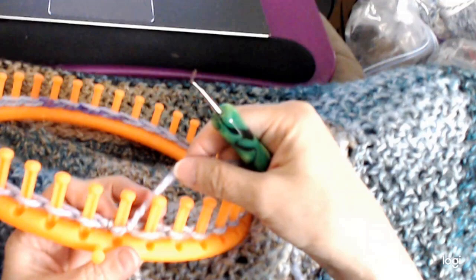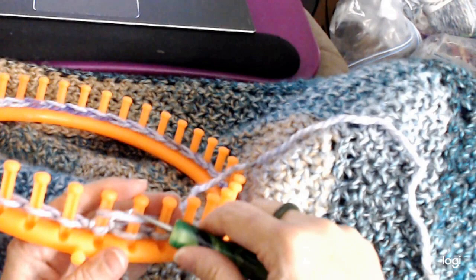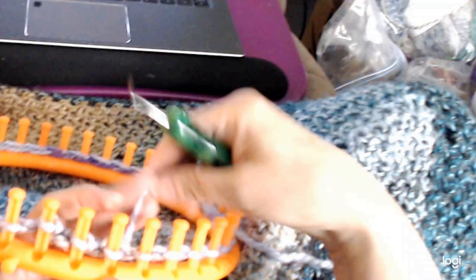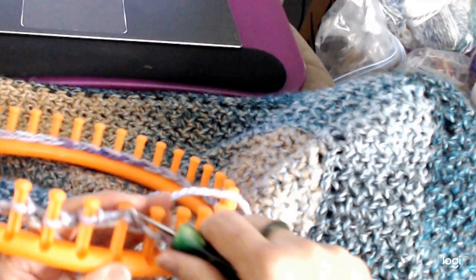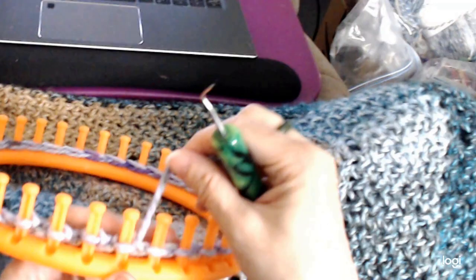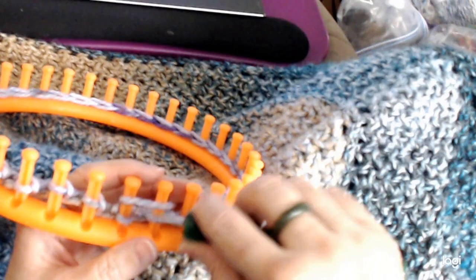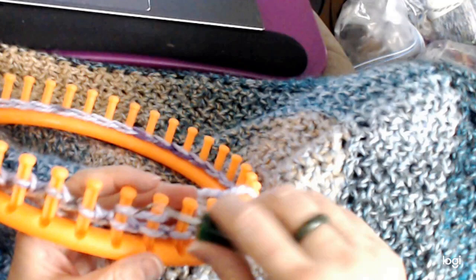I just do a U-wrap over peg one, come over, and then do a wrap over peg one and two, and just knit it over. Whatever peg you're on — say peg one — you go over peg one and two and knit it over. I have lots of videos of Owl Eye on my channel, so you can go watch those if you'd like to see more of a demonstration. And then just round and knit it over — U-wrap on peg one, over peg one and two, knit it over.